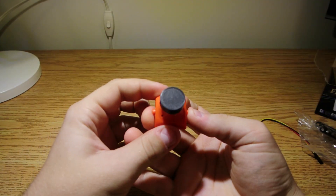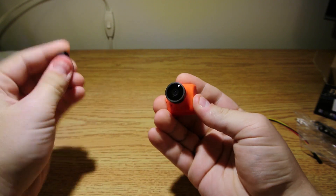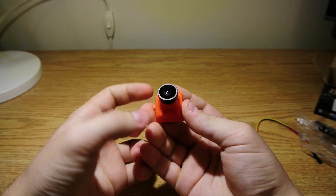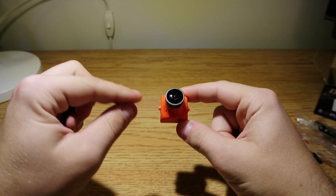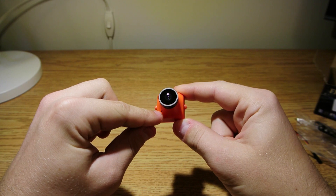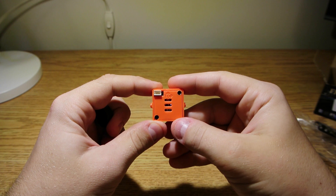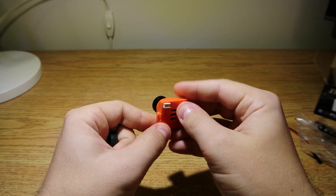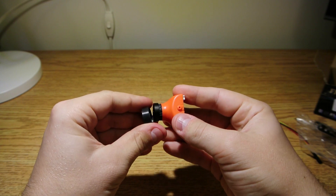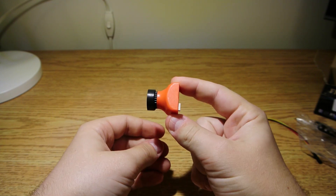The camera itself is a 1200 TV line CMOS camera. I ordered it with a 2.5 millimeter lens and you can get it with a 2.8 as well. The lens is actually really nice looking on it. The little hole here looks like it's for a microphone but it's not — the camera only has video output. There's no OSD, no audio either. The camera is powered by 5 to 12 volts. I know that will upset some people but I don't think it's worth writing off just yet.